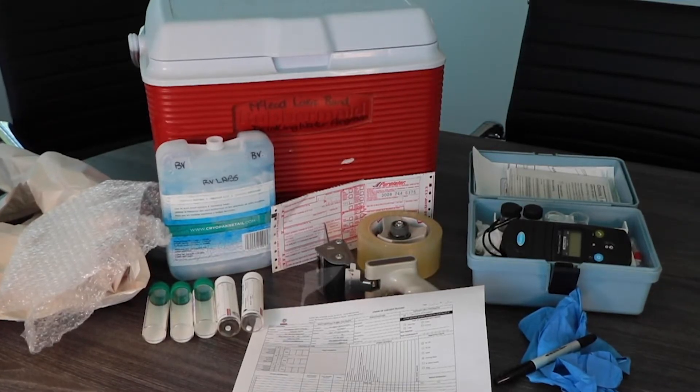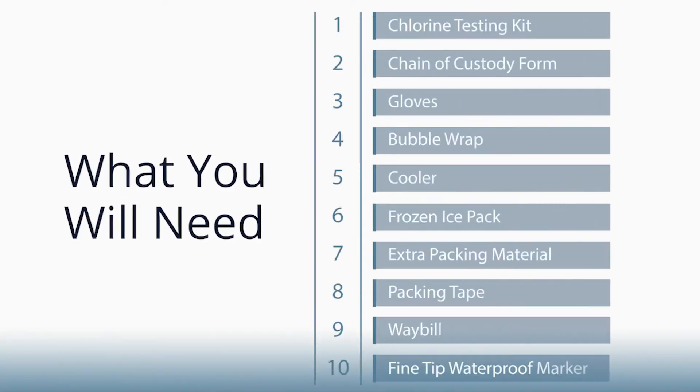Here are the sampling supplies you will need: a chlorine testing kit, a chain of custody form, gloves, bubble wrap, a cooler, a frozen ice pack, extra packing material, packing tape, and a waybill. You will also need a fine-tipped, waterproofed marker or pen.